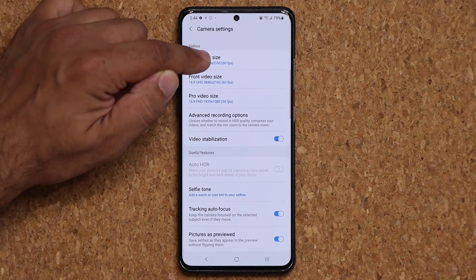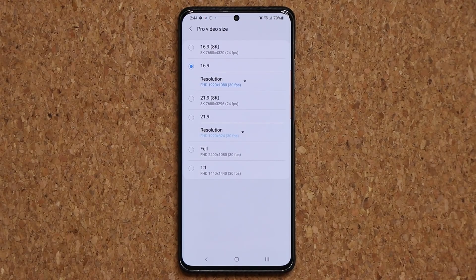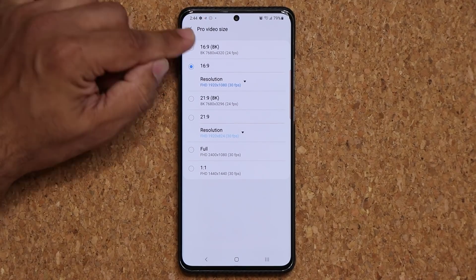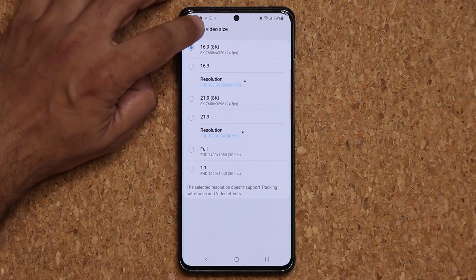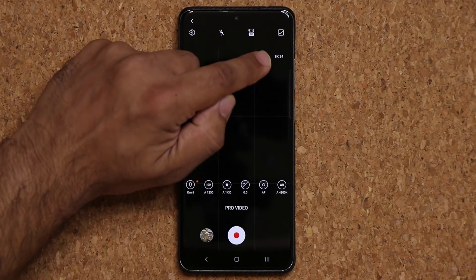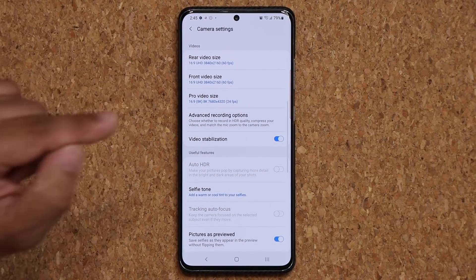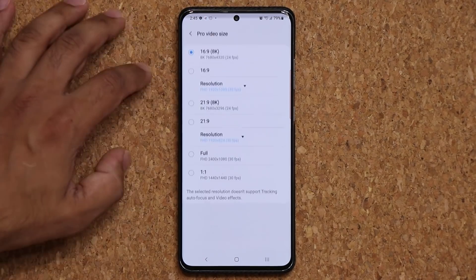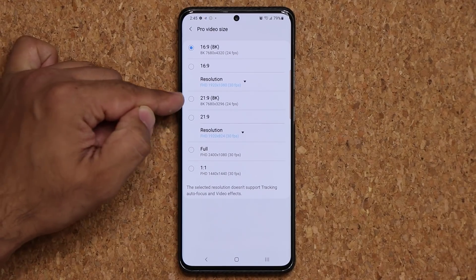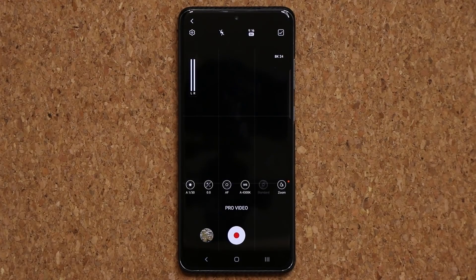If I go into my settings and then to Rear Video and then Pro Video Size, you're going to see a whole bunch of new options. First and foremost, 24 frames per second 8K recording is now available. You'll notice it's going to say 8K 24 frames per second on the side, so it customizes itself based on the information you have. Going back into Pro Video Size, you also have some new aspect ratios that you can record your videos in. These features are coming straight from the Samsung Galaxy Note 20 Ultra, so that's fantastic.